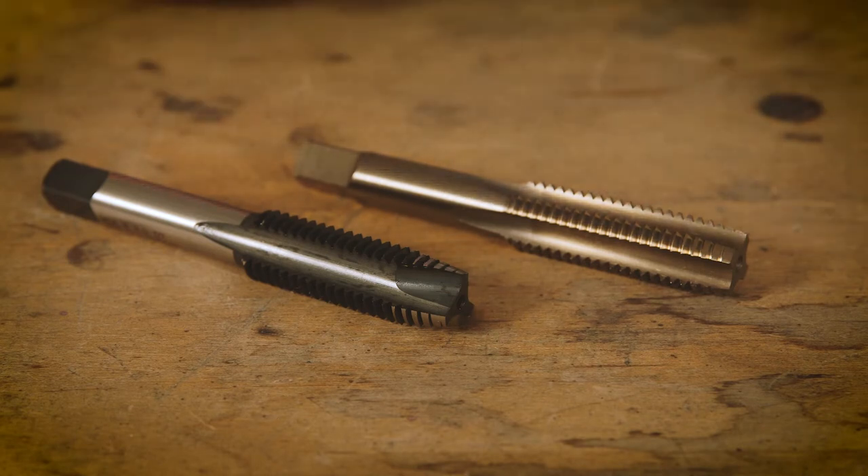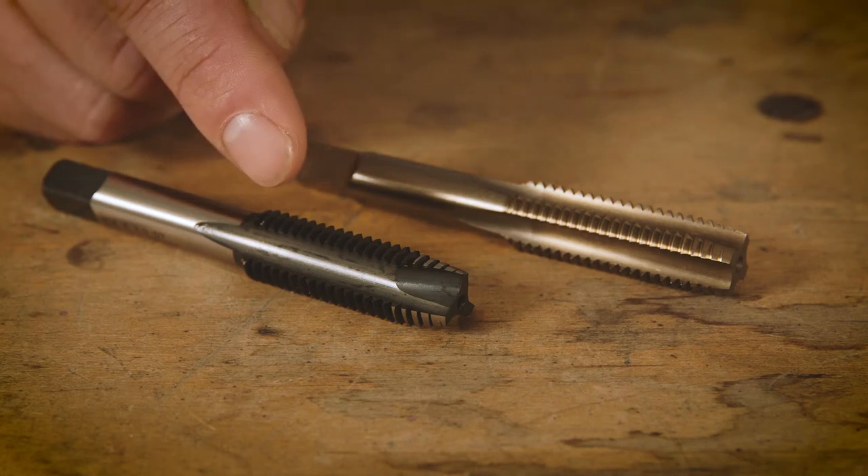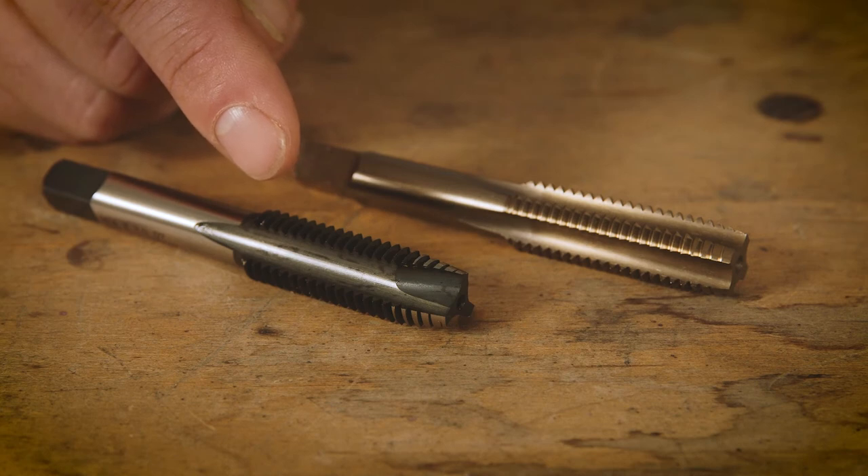But because of that design, it makes it easier to thread and turn with a tap wrench. And because it's got three flutes, it's robust enough and strong enough to be used in a drill press.